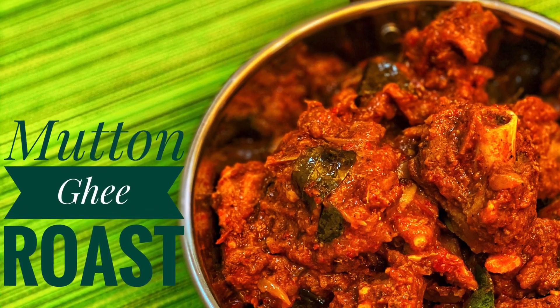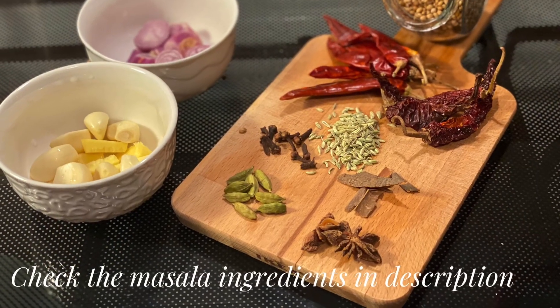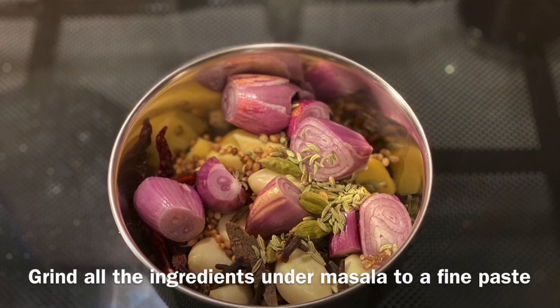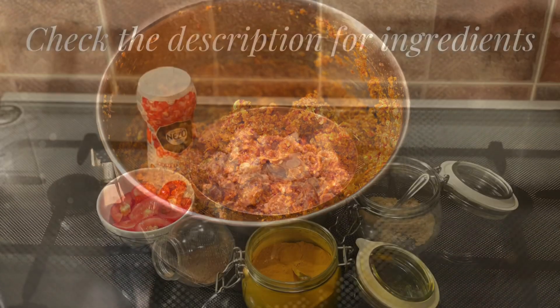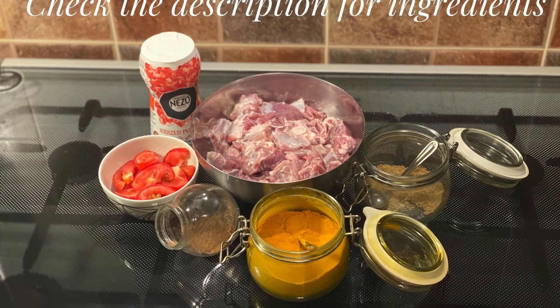Hi everyone, welcome back to my channel! Today I'm going to show you how to make mutton ghee roast. First, to make the masala, grind all the ingredients you see on the screen to a perfect paste.